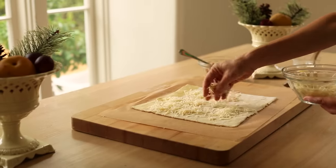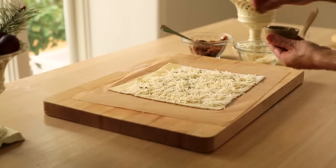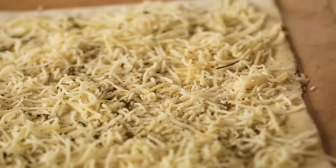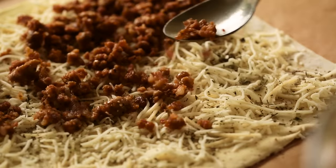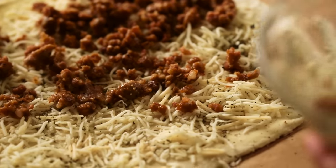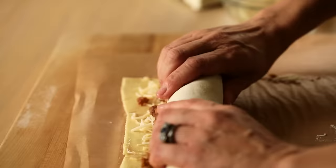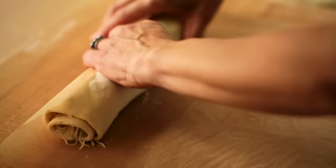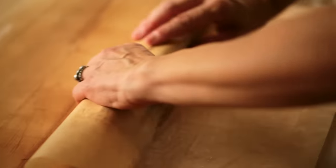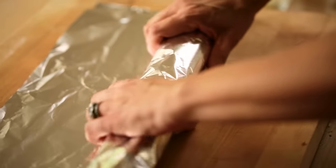On top of the pastry, sprinkle about two-thirds cup of Italian blend cheese, then add three-quarters teaspoon of Italian seasoning, and then add two hot Italian sausages that have been cooked and crumbled. Then just roll up this log, making sure you roll it tightly so all of the filling does not pour out. If you're doing it ahead of time, cover it with parchment paper, then a layer of aluminum foil, and pop it in your freezer.